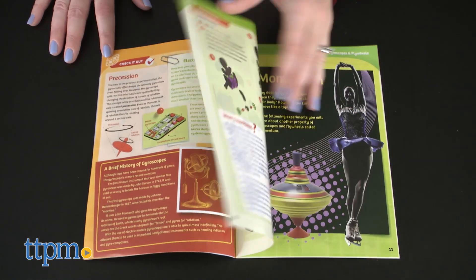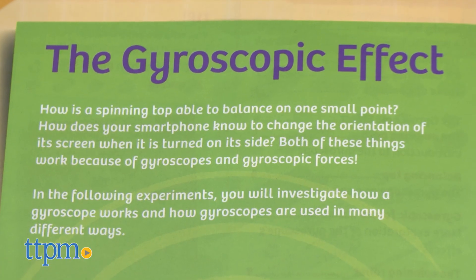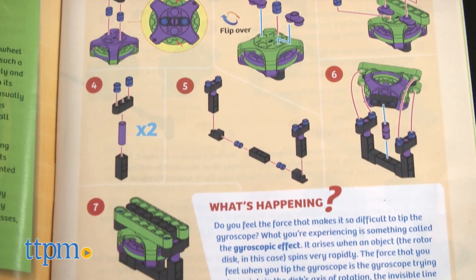Along with building instructions, the 32-page full-color manual also provides information about how the things kids are building relate to the real world. It took us 20 minutes to build one of the experiments, and the instructions were a little difficult to understand, so kids might need some help from an adult.